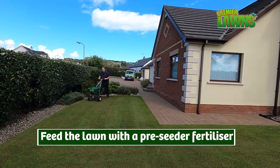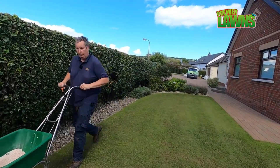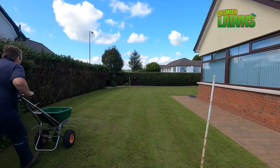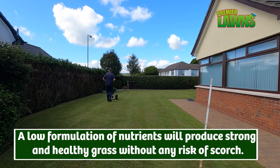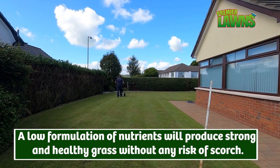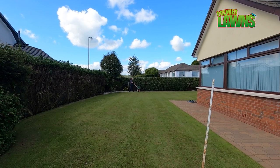Pre-seeder fertilizer is a special type of fertilizer that's designed to help get seed established. A good pre-seeder fertilizer will help establish new grass seed and help it establish sooner, and that is why we use it.